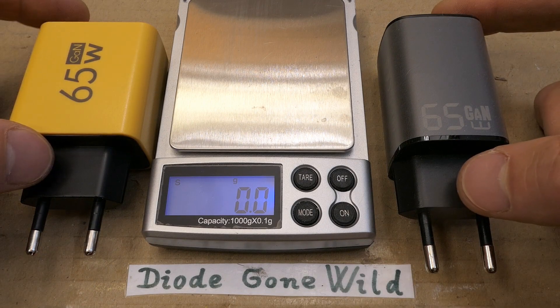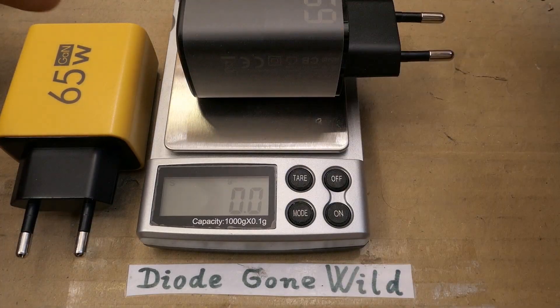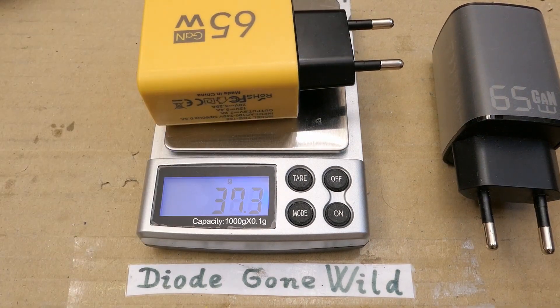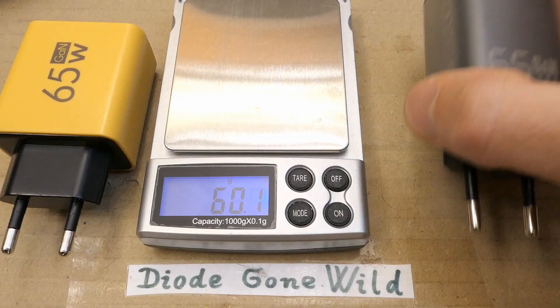Let's compare the weight of it to a charger I've tested which can actually supply 65W. This proper charger is about 100 grams, and this one is 53 grams — so it's basically half the weight.